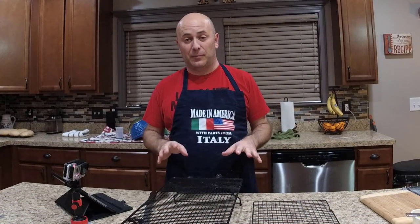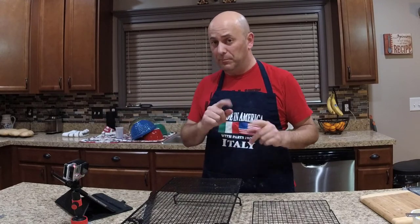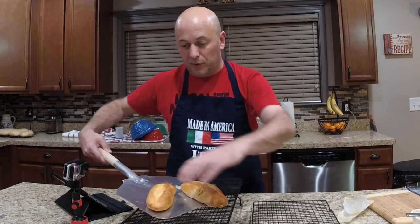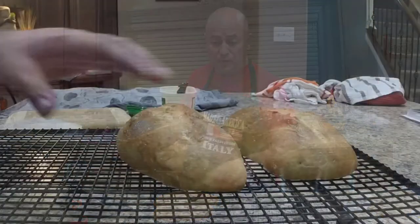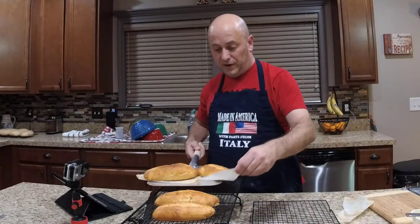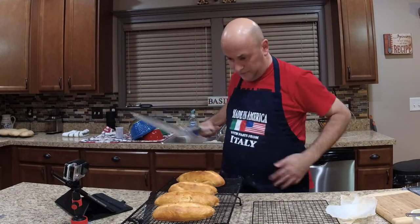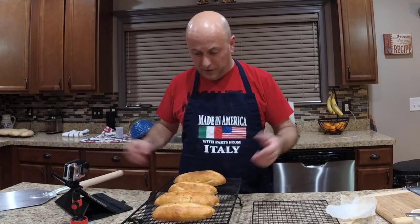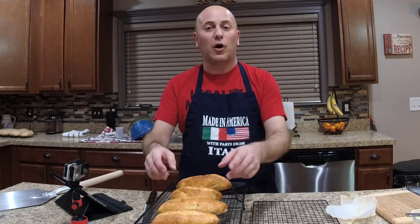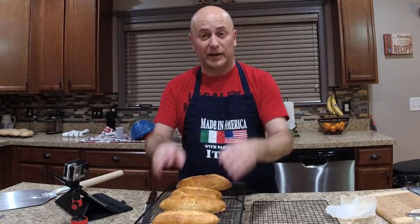I just checked my Italian subs — a few are ready to come out and a few need more time. The ones that are done came out really good. The dough sticks to the parchment paper during shaping but comes off so easily once baked. I've got six on the stone; I'll adjust the other two towards the back. These are a thing of beauty — look at those. I can't believe I actually made these. They're beautiful. A couple are a little misshapen — we'll call that rustic. I'm going to let these cool for a few minutes and then sacrifice the one that looks like a boomerang to see how they turned out.